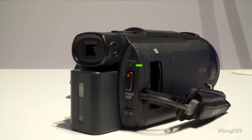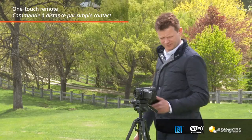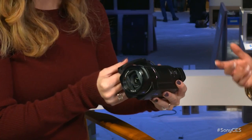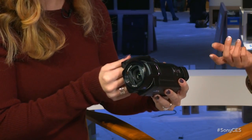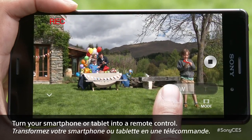How about wireless connectivity — can I connect via Wi-Fi? Yes, it's Wi-Fi and NFC built-in. That's going to allow you to connect up to five of these cameras with your mobile phone or a live view remote, so you can see what the camera sees, control it from a remote location, and also live stream with it.